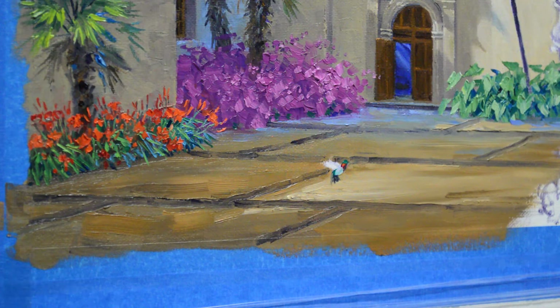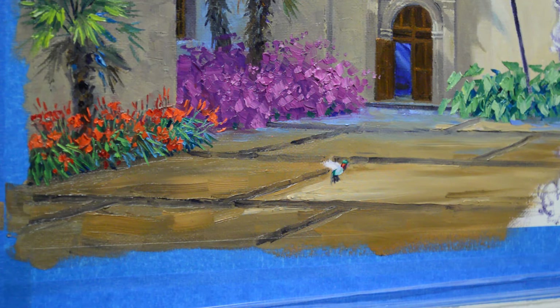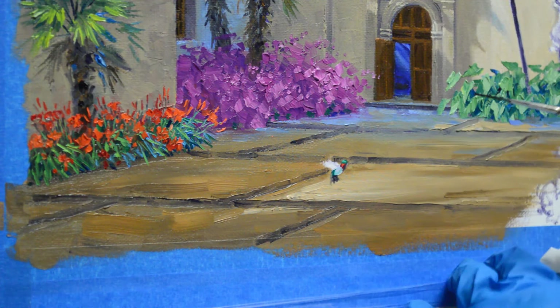I'm using white plus a little bit of viridian green for the head highlight. And then his beak is dark — I'm going to use my mud again. I just brace my hand against the lower edge of the canvas to steady myself.